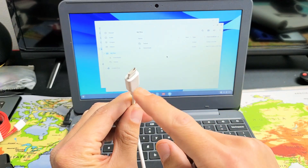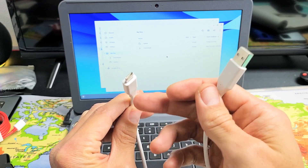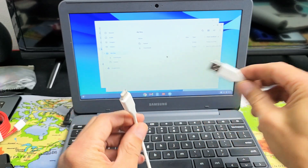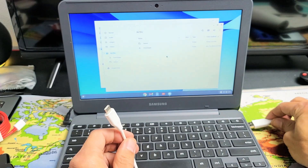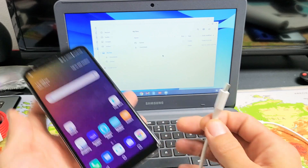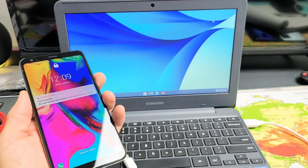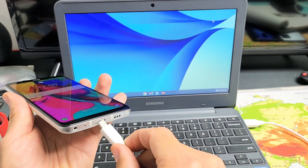It depends on what LG phone you have. The newer models have the Type-C, the older models have the micro USB. So I'm going to go ahead and connect this USB-A to my USB port on my Chromebook, and then let me grab my LG — I think it's the LG Stylo 6. Now let me go ahead and plug the other end in.